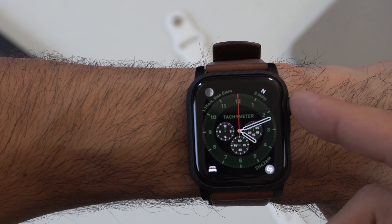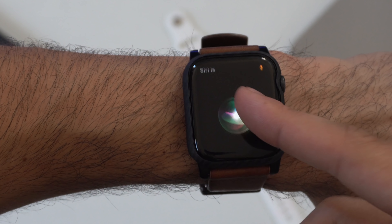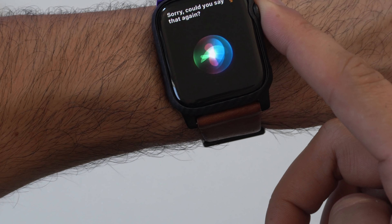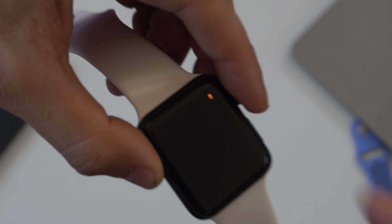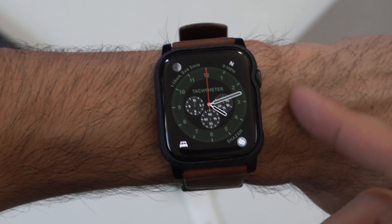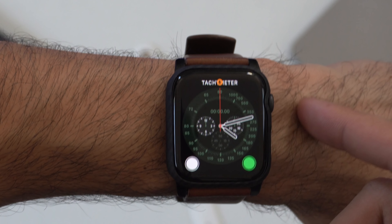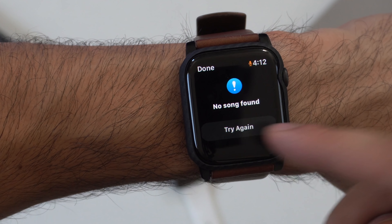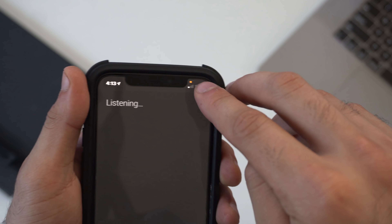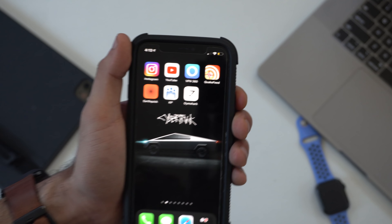On the topic of Siri, there's a new animation when you launch it — though this is only available on the Series 4 and Series 5; the Series 3 retains the old animation, likely because the screen is smaller. Also new: whenever the microphone is enabled, an orange mic icon appears at the top. This is similar to the green camera dot in iOS 14 — it stays on during phone calls or when third-party apps like Shazam use the microphone, so you always know when an app is listening.